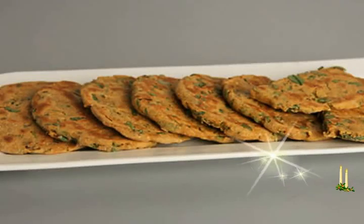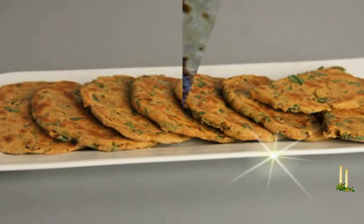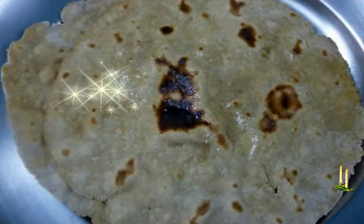Beja Roti. Gluten-free flatbread made from millet flour. Beja flour. Ingredients: measuring cup used.